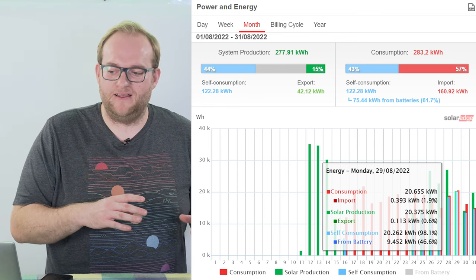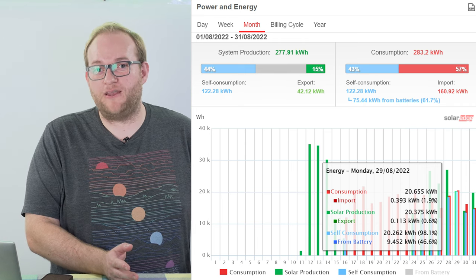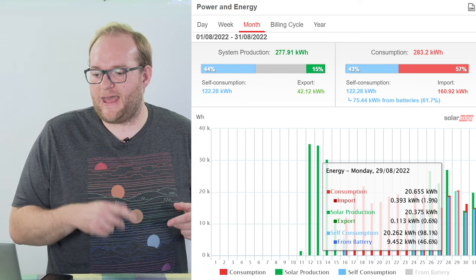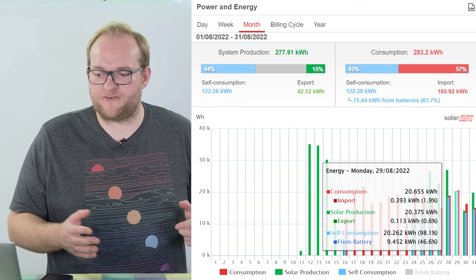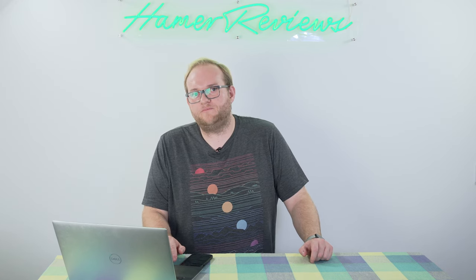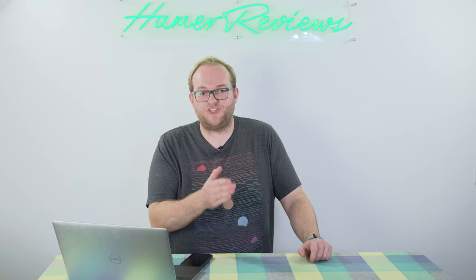Without the battery, I would have been — as I was in that first week — pretty much reliant on the grid overnight, where the hot tub is heating up and so on. I would have been reliant on the grid for cooking, etc. So I've shifted a lot of my usage away from the grid to the battery, which is the whole idea of it. In the wintertime, this won't be the case, because my system won't be producing that much power. Therefore, if I were to have one of those off-peak tariffs, I could be charging that battery with cheap electricity.